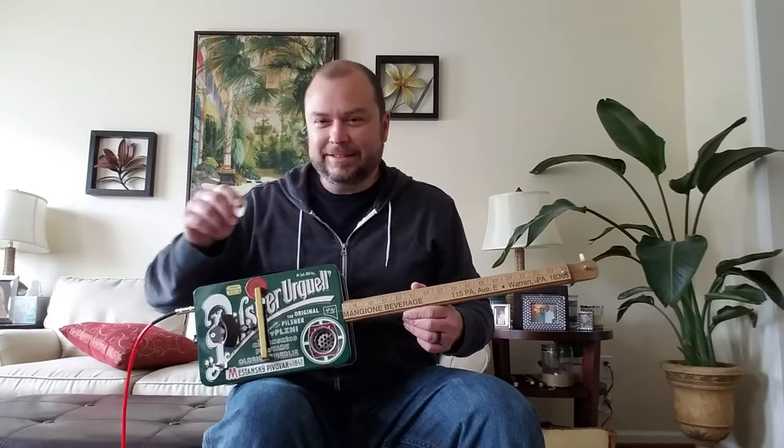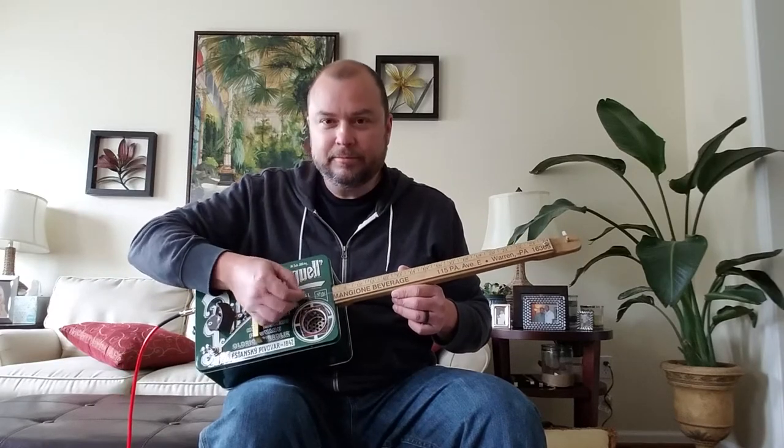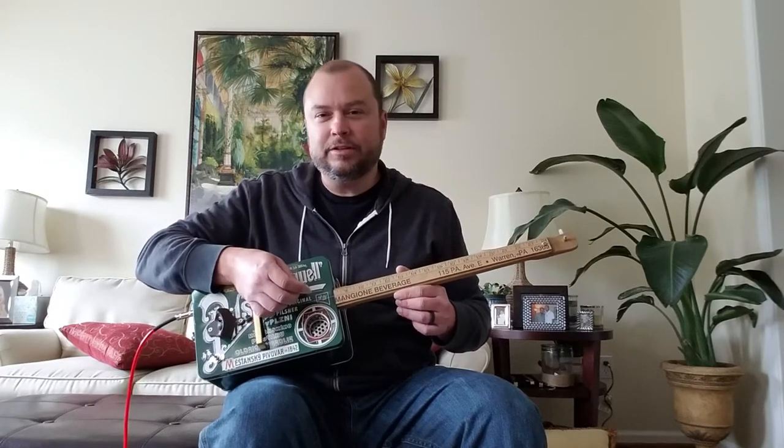So, as you can tell, that's not great. You can still play it as a regular diddly bow with just a regular pick, so I'm going to use it for that.